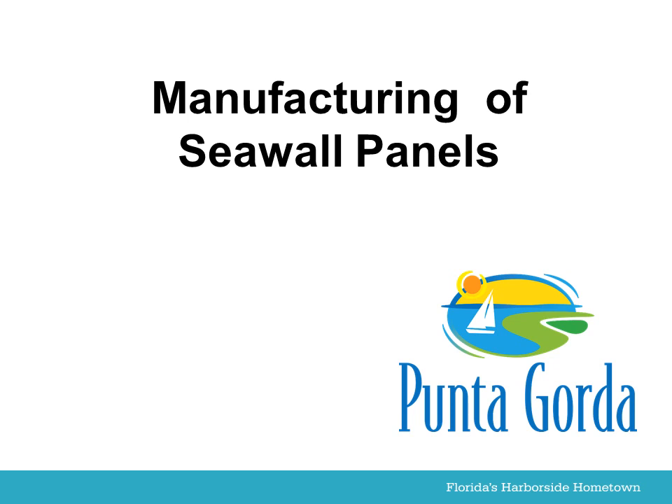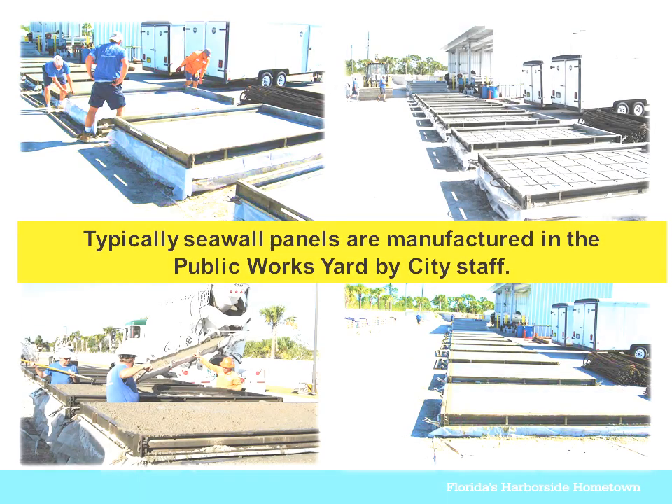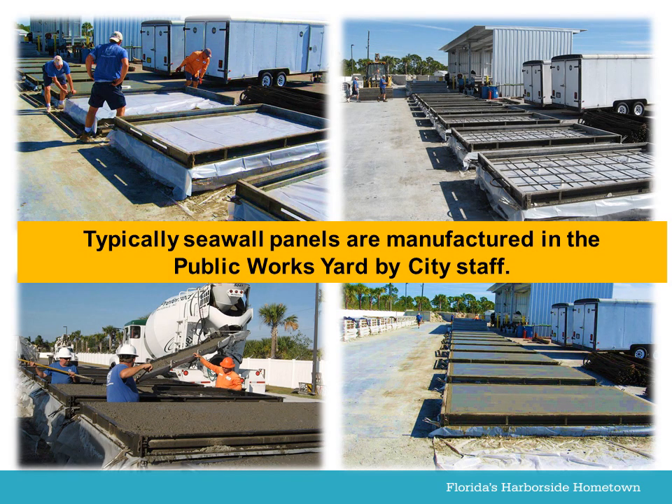Manufacturing of Seawall Panels. Typically, seawall panels are manufactured in the public works yard by city staff.